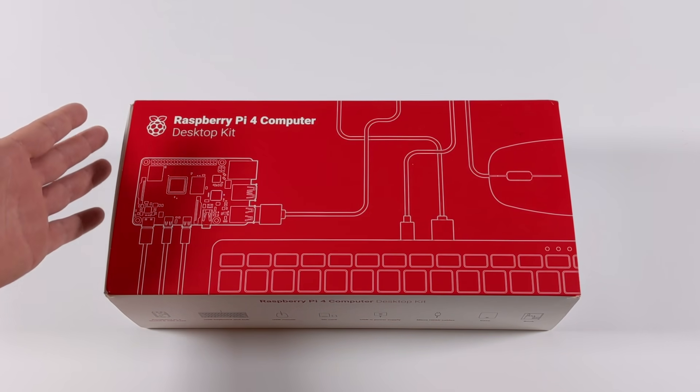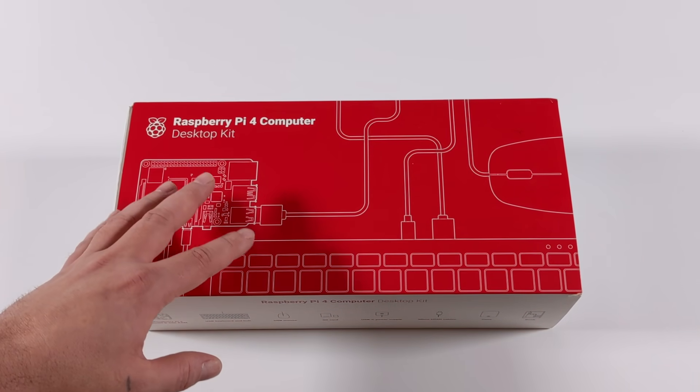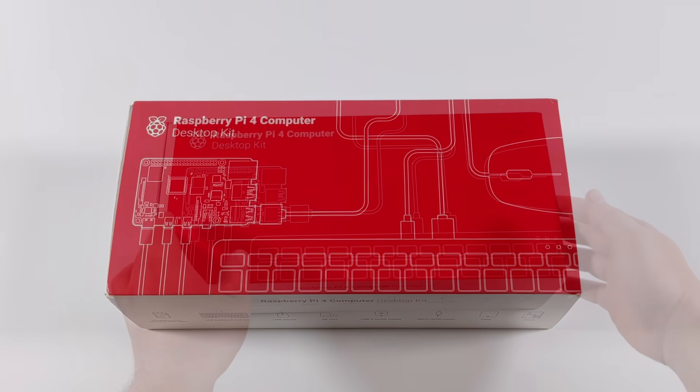This kit includes everything you need to get up and running with the Raspberry Pi 4, minus a display — you'll need an HDMI display, either a television or a monitor. All of the pieces included are official from the Raspberry Pi Foundation: the official keyboard, mouse, power supply, HDMI cables, official case, and the Raspberry Pi 4 4 gigabyte model. Plus we get the second edition of the official Raspberry Pi beginner's guide book — it's a 250-page book mainly geared towards first-time users, but there's a lot of great information in here.